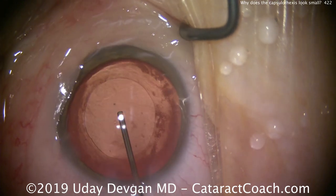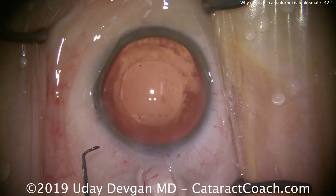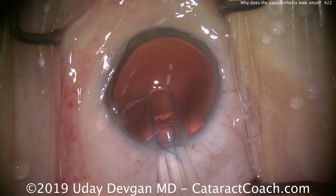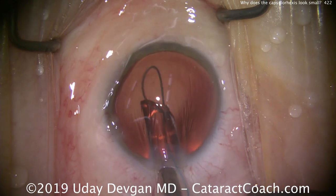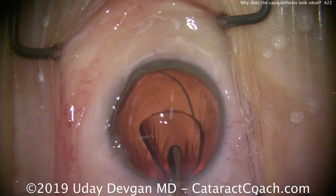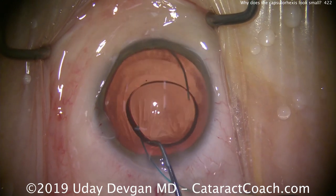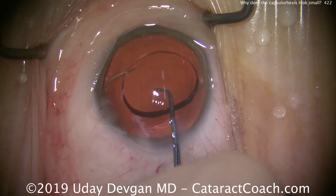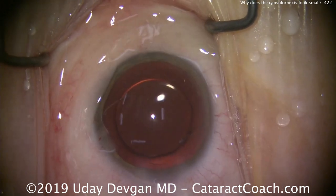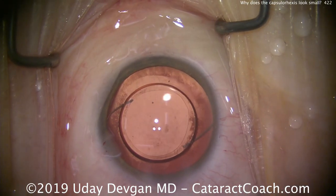Fill in the capsule bag with cohesive viscoelastic — you can see the outline of the capsulorrhexis; it looks really good. Let's put the lens inside. This is a three-piece acrylic lens with a very small dioptric power. Nice and easy, get that leading haptic in — it opens up just beautifully. There's the optic, and the trailing haptic dials into the bag as well. Once we get this lens in the capsule bag and centered up, that's a really nice overlap — the rhexis is overlapping the optic just beautifully. Lens looks very nicely centered.